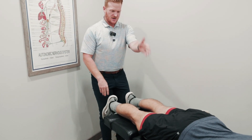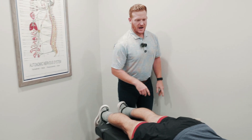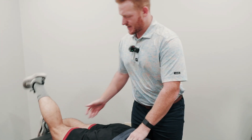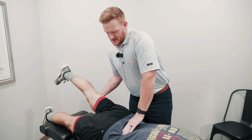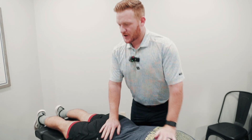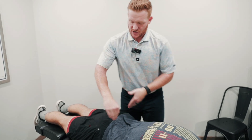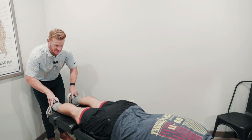First thing, we're going to start on the right side — this is the shorter side. I'm going to have him pick his right leg up, then his left leg. Both sides have limited mobility, so we're going to start with the pelvis and work bilateral — adjusting both sides of his spine.